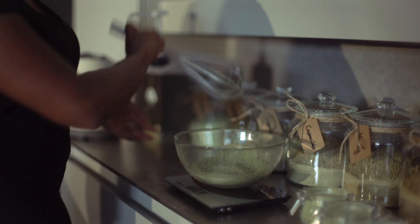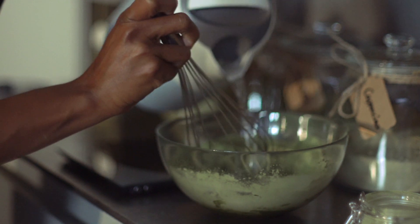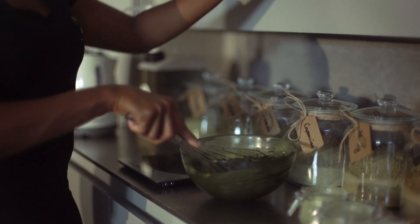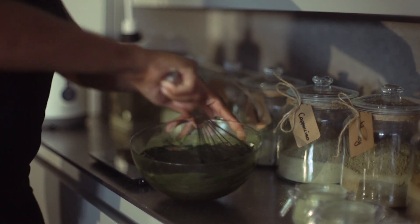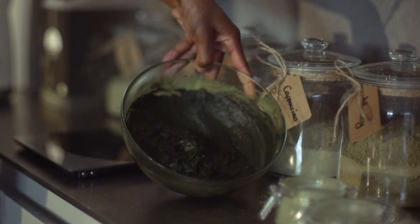The rest of the process continues as before: two pumps of the Color Me Better booster, boiling water which you'll add gradually, and if desired, a drop of mint essential oil. It's very important to remember to mix between every step. And voila — the second application of dye is ready to use.